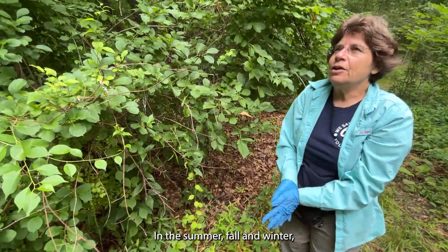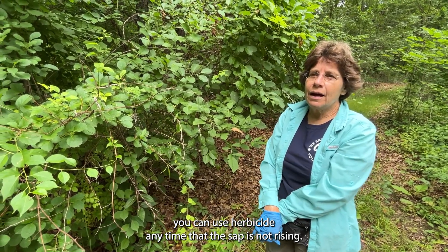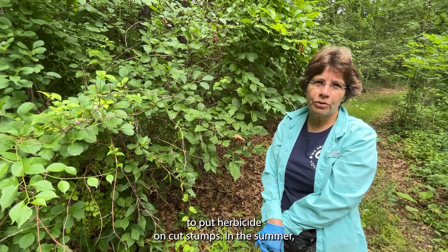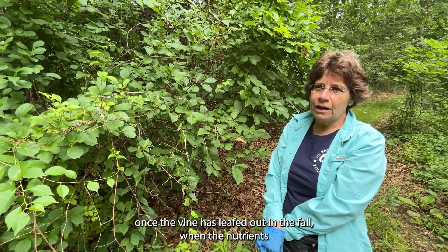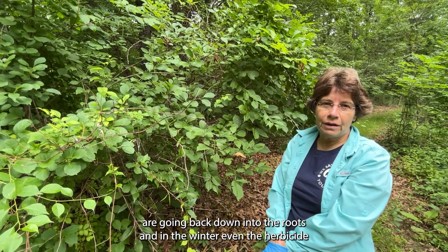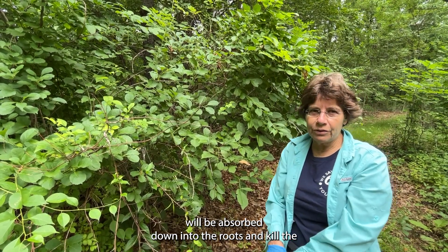In the summer, fall, and winter we can use a herbicide — any time that the sap is not rising. The sap rises in the spring, and that's not a good time for herbicide on a cut stump. In the summer once the vine has leafed out, in the fall when the nutrients are going back down into the root, and even in the winter, the herbicide will be absorbed down into the root and kill the whole plant.